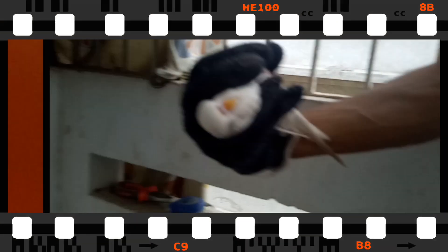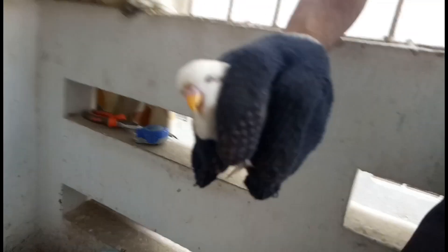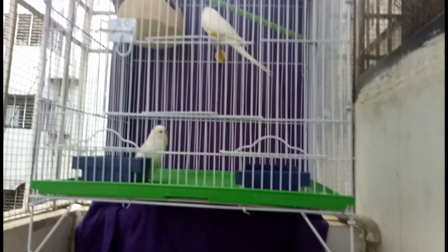I made a mistake — you are not supposed to get the birds like that. This is how you catch the birds correctly. This is called the white albino exhibition mill. As you can see, we have transferred the bird.